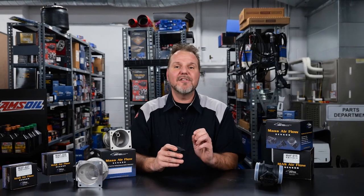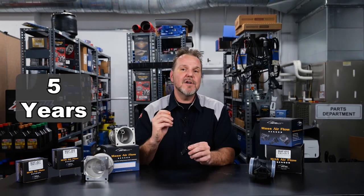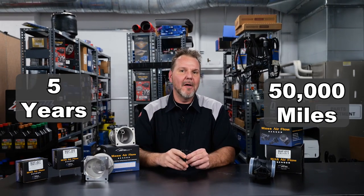While other manufacturers of mass airflow sensors offer only one to three year or 36,000 mile warranties, United Motor Products has the confidence to warranty their sensors for five years or 50,000 miles. That's confidence. Thanks for watching.